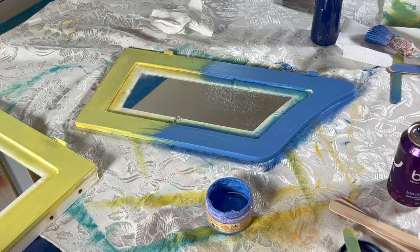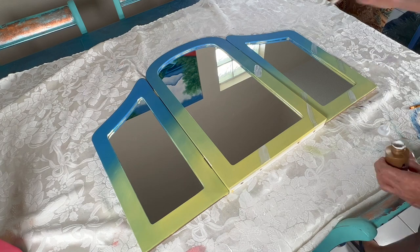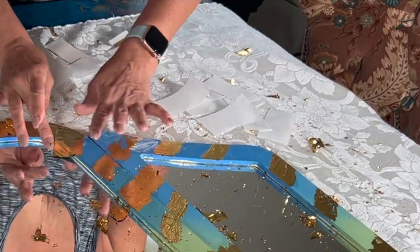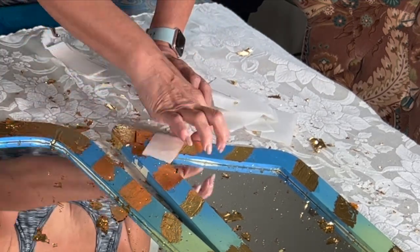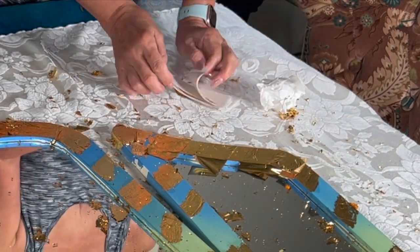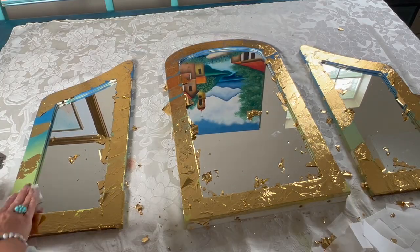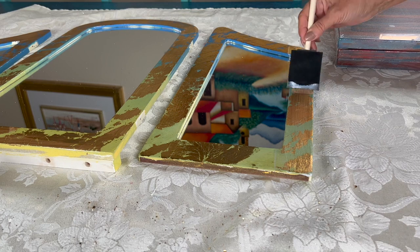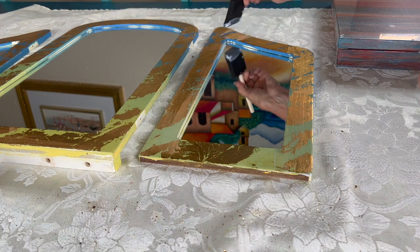After it's completely dry I'm going to be adding gold leaf. First I'm adding the glue to be able to then add the gold leaf, going section by section and being very careful not to put glue on my fingers. After it dries I'm going to remove the excess with a very soft brush — I'm using a makeup brush. Then I'll let it dry and seal it with a gold leaf sealer. This step is very important not to skip. I recommend applying a sealer or a clear varnish to the gold leaf to prevent tarnish.